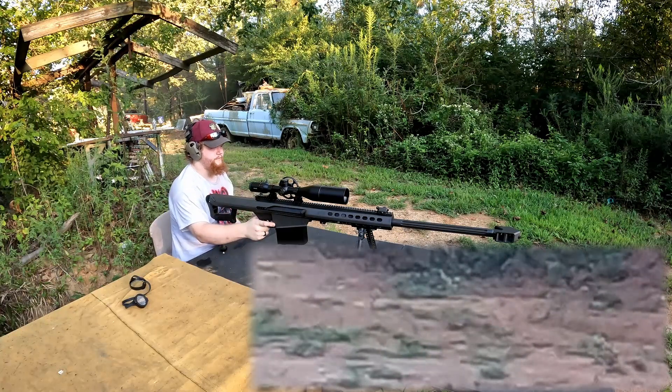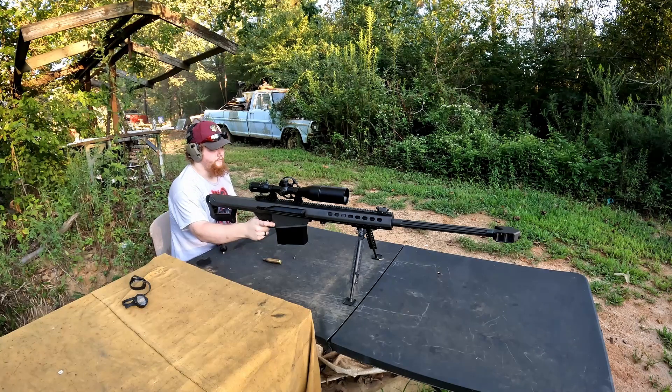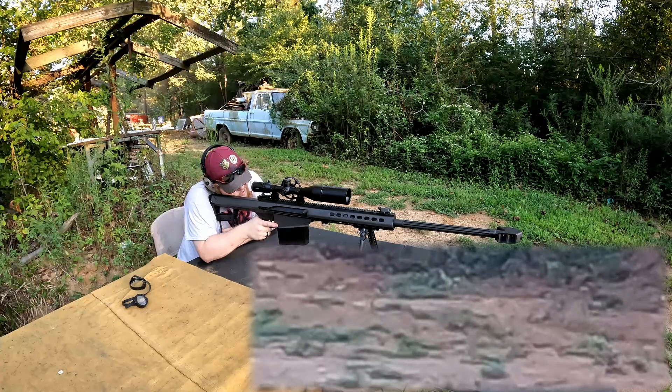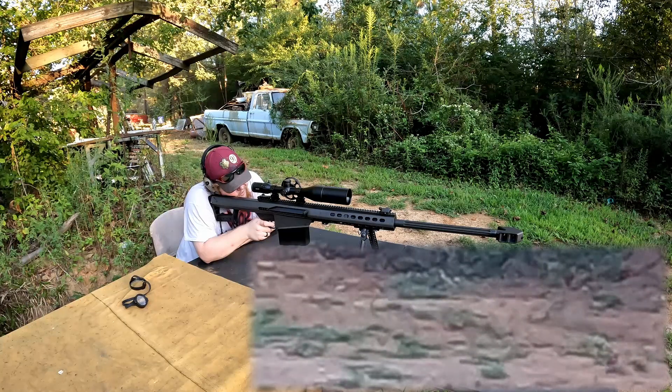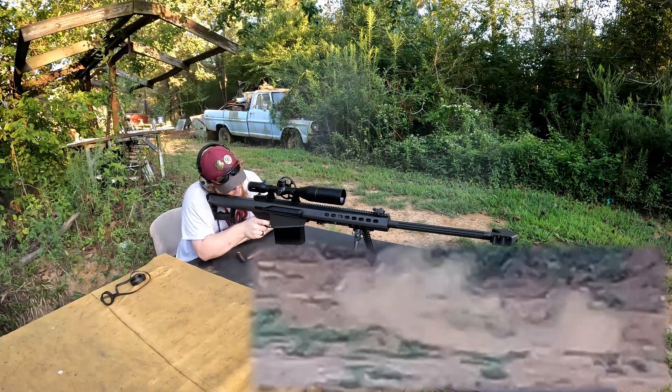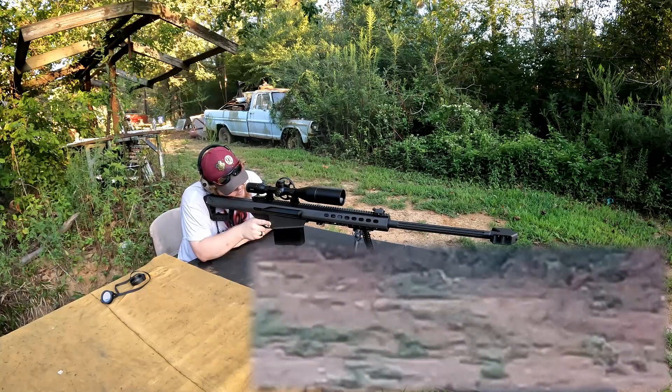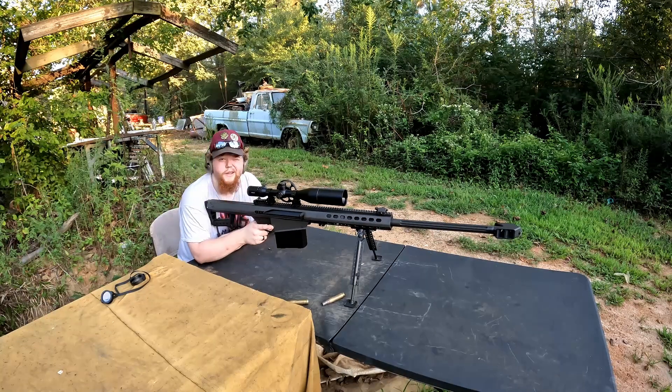That did not do much. Am I hearing anything? No, I am not. Must mean all is good. Alright, we're gonna try one more time — only this time I'm gonna aim dead center at it. And firing... well, we missed. All of those times that was fun.